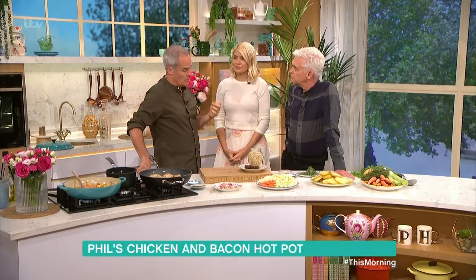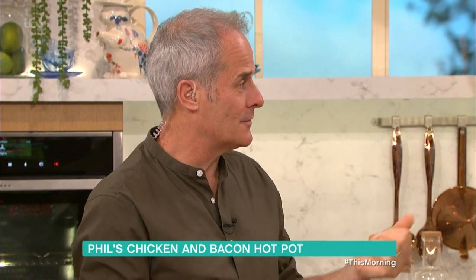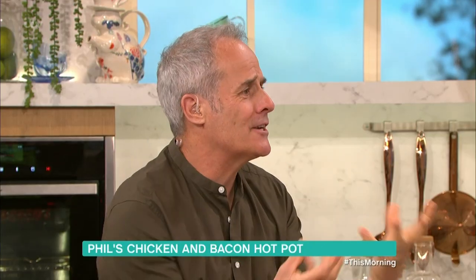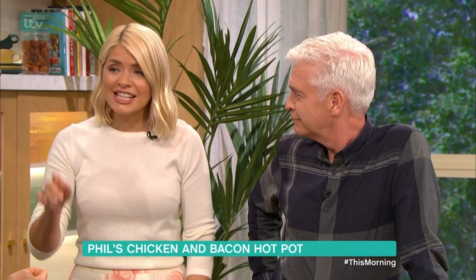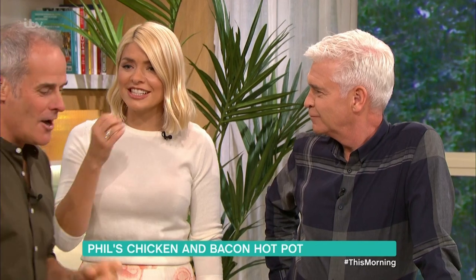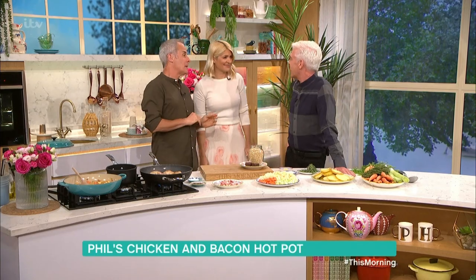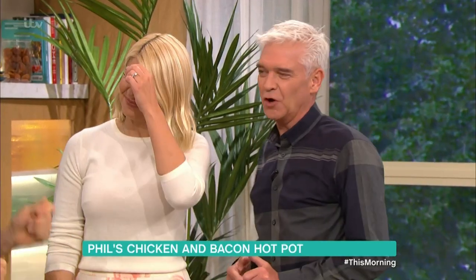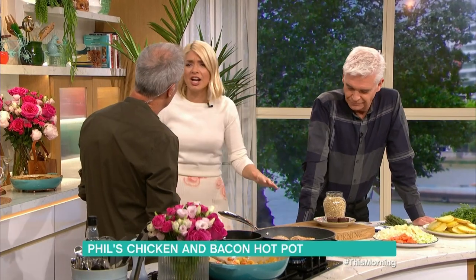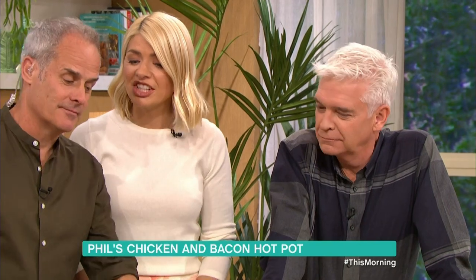It should be with neck end of lamb — we agree on this. When you braise neck of lamb you get a lovely piece of meat and lots of collagen, and you get a lovely thing almost like a thickened gravy from it. When I say collagen, you just think of lips, don't you? But it's not a bush tucker trial.